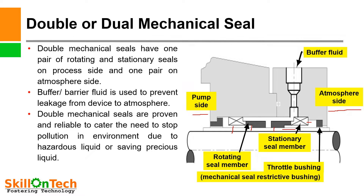These double mechanical seals are devices used to provide a seal at the point of entry or exit of a rotating shaft. Sometimes we are handling precious fluids that we cannot waste. Therefore, these double mechanical seals are provided to ensure that the process fluid is preserved safely inside the pump. Double mechanical seals are proven and reliable to stop pollution in the environment due to hazardous liquid or to save precious liquids.